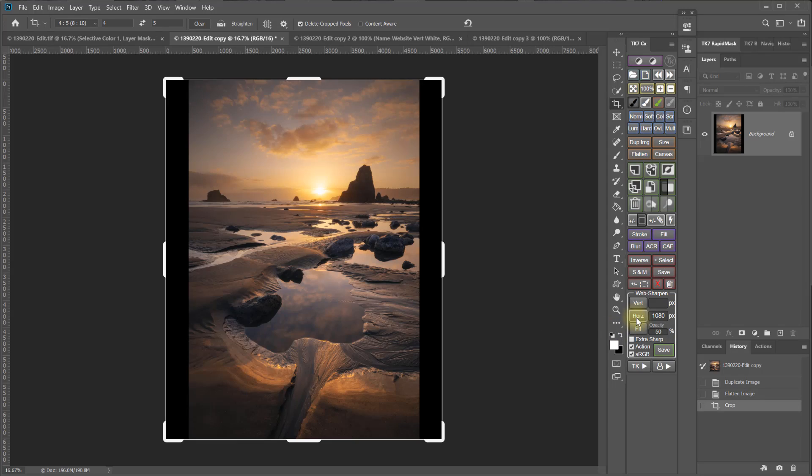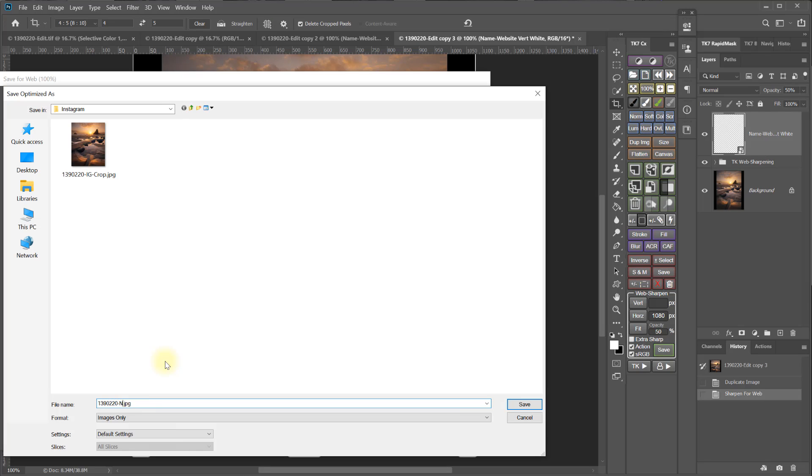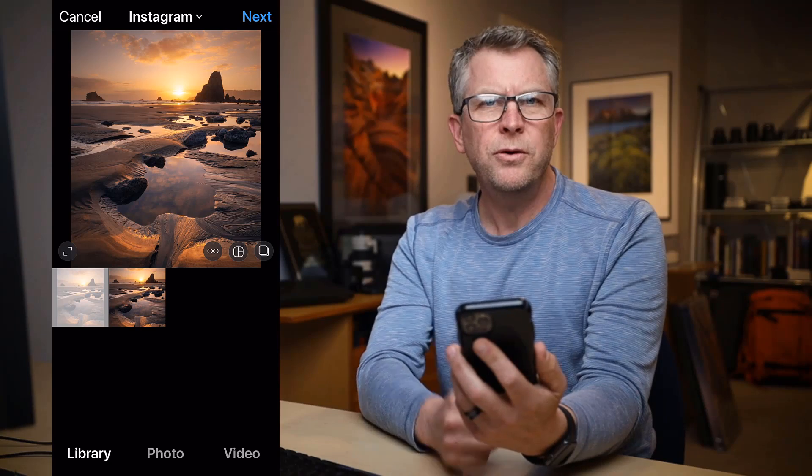Now size and sharpen this version to 1080 pixels wide. Save it as a JPEG and call it no crop.